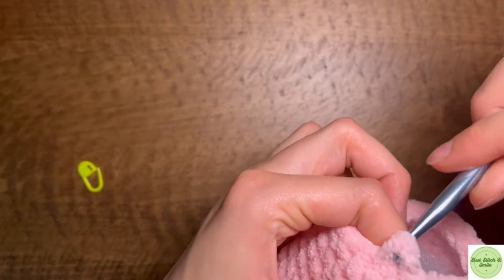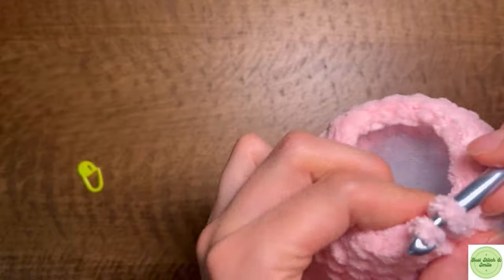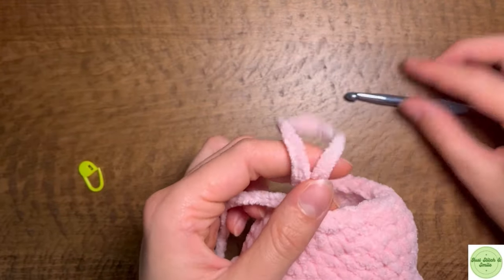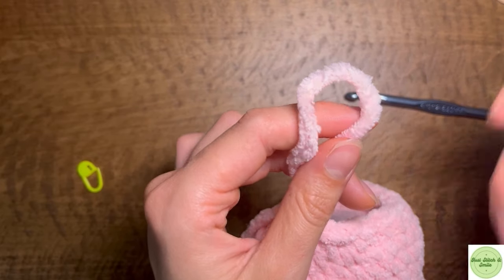What we're going to do is slip stitch two times, making them nice and loose so that you can work into them later. And then we're going to fasten off and cut our yarn.